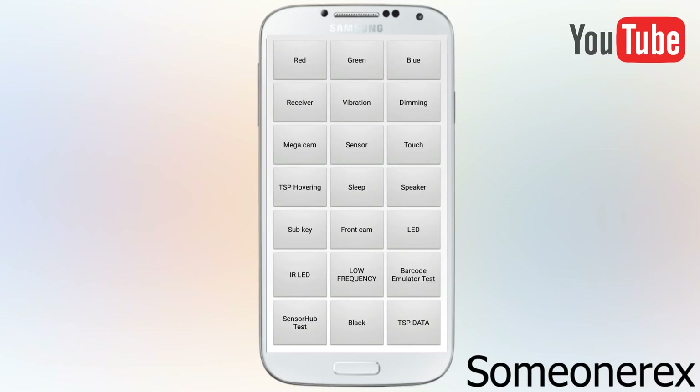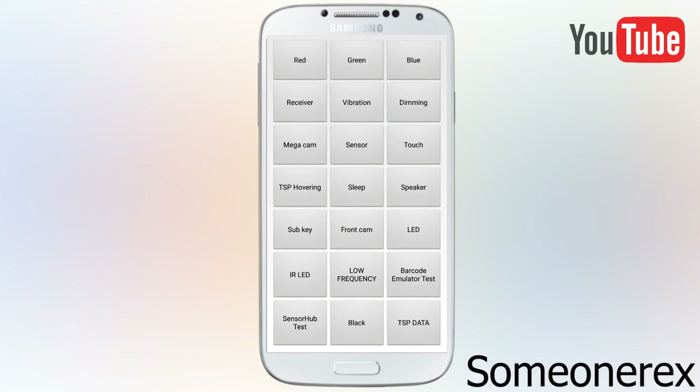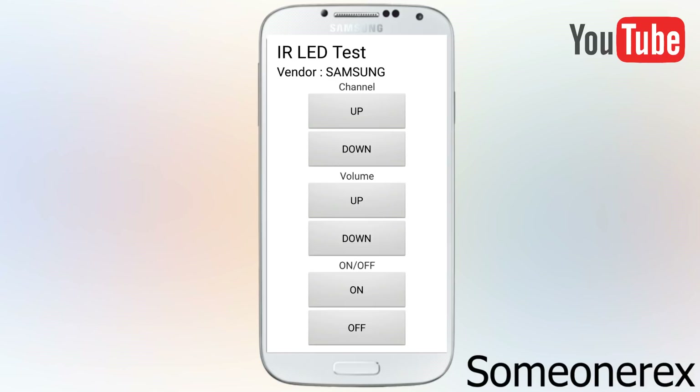Next is the LED. If your phone supports LED, this is the color which will be shown beside the camera — red, green, and blue. Next is IR. If your phone supports an IR blaster — infrared blaster — which most nowadays Samsung phones do not support. The last Samsung phone which supported an IR blaster was the Samsung Galaxy S5.